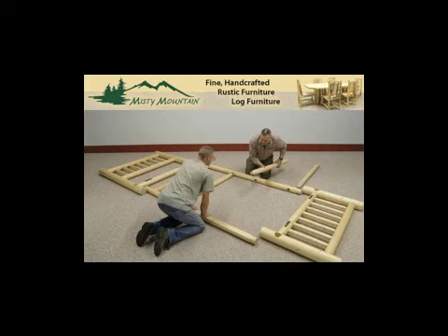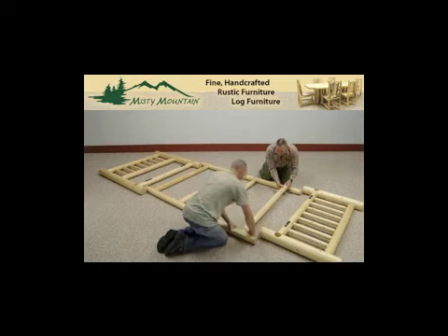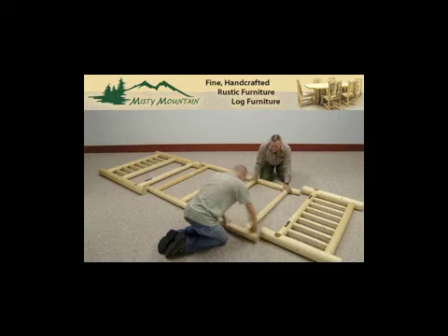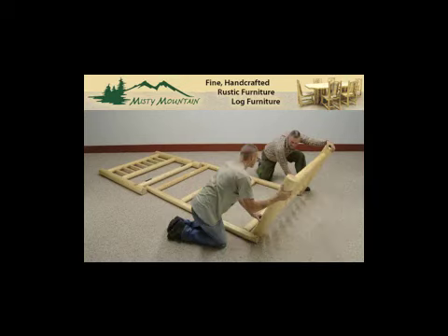Right now you're seeing the first mattress support go in with the two holes as explained, the two center mattress support posts with no holes, and the fourth mattress support closest to the footboard with two holes in it. It is perfectly fine if you have two holes in the center mattress support, as long as you have two holes in both the first one and the last one.